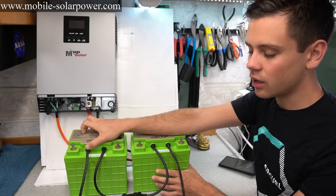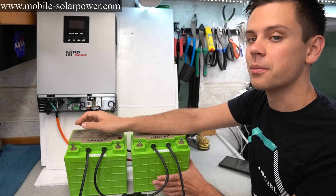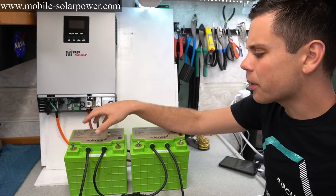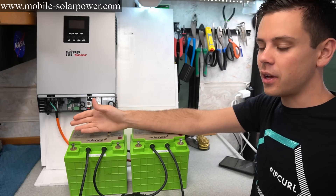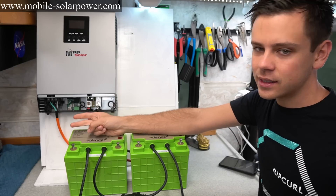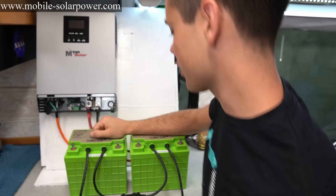I bought these on eBay — sometimes you can get them cheaper, sometimes more expensive. These are used, but typically distributors will have hundreds in stock. This is probably the first cheap and beginner-friendly battery I've featured, because usually I teach people how to build raw cell packs. But with this one, you don't have to do anything — you just connect it to your system. It's cheap and it's easy.